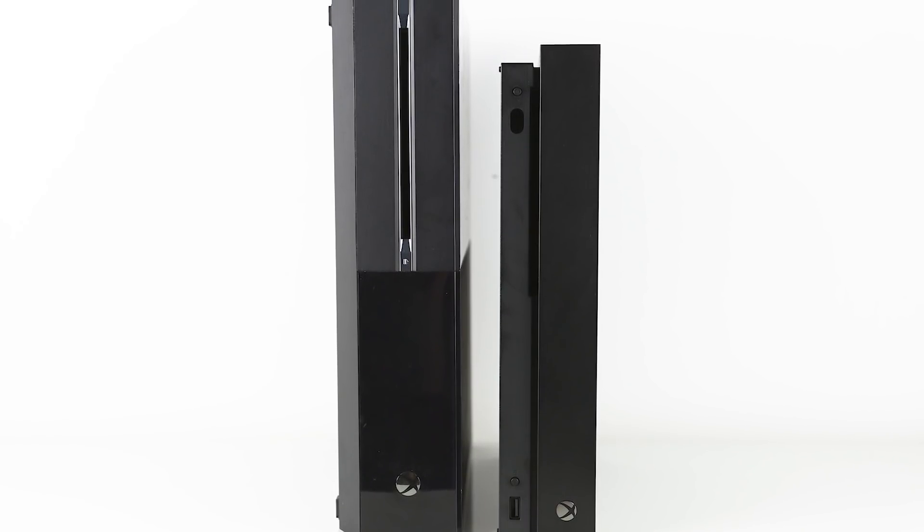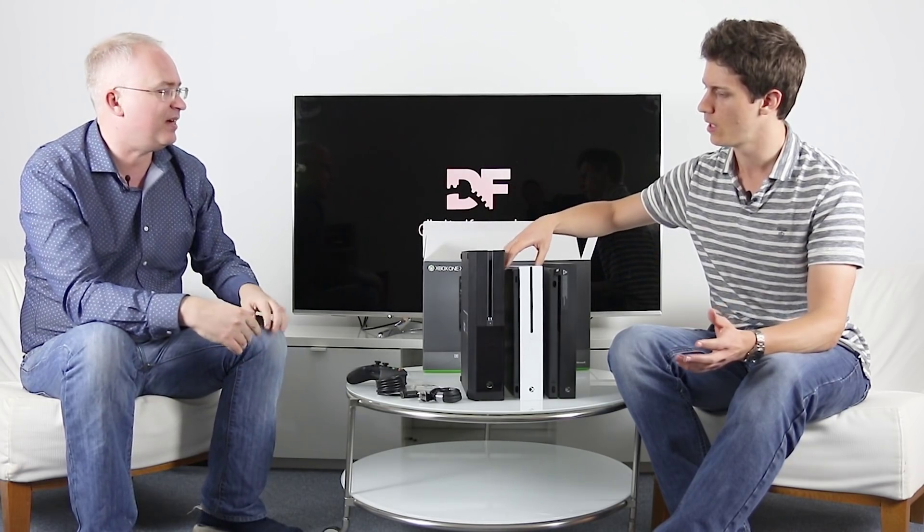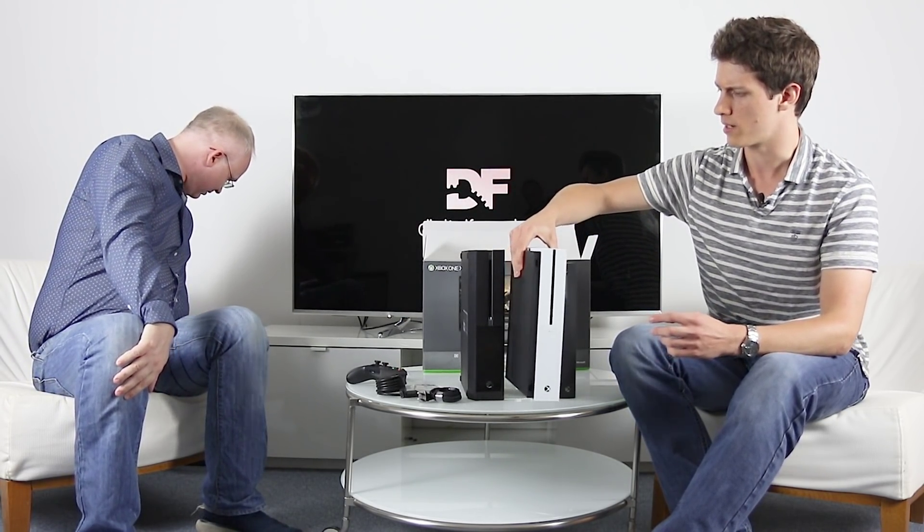I like having the vertical option because it's kind of a smaller footprint on your TV cabinet. Not everyone can get away with it, so it's nice to have it. In terms of ventilation, I've always preferred vertical overall. Fantastic. And we've got one more comparison to make — it's an apt one. We do have the PS4 Pro here.